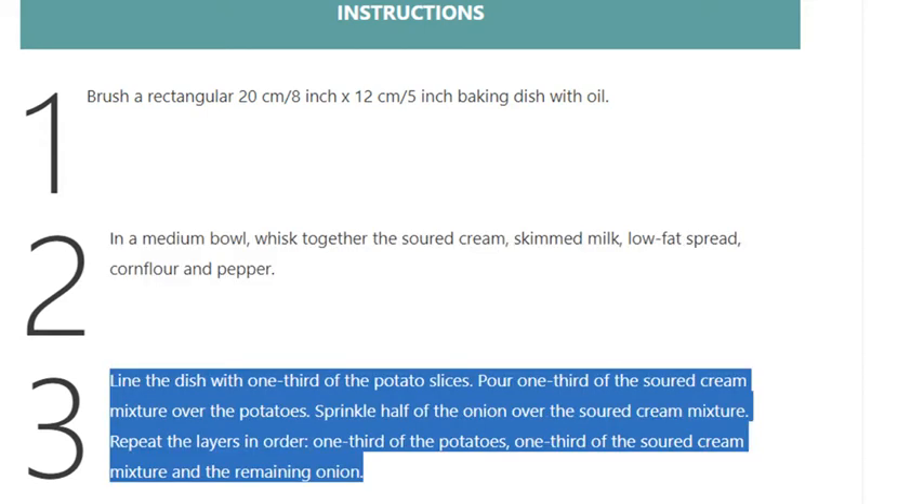Step 3 — line the dish with one third of the potato slices. Pour one third of the soured cream mixture over the potatoes. Sprinkle half of the onion over the soured cream mixture.